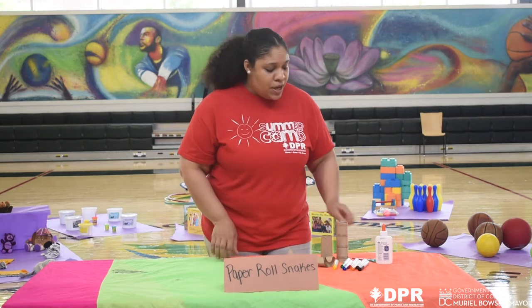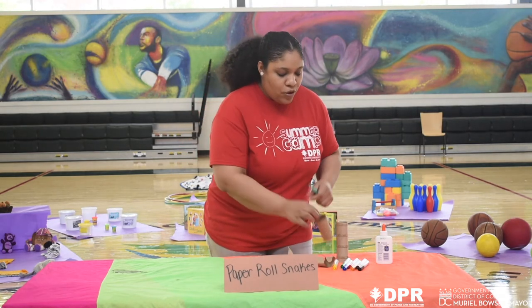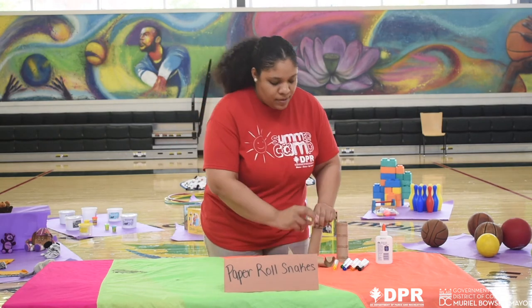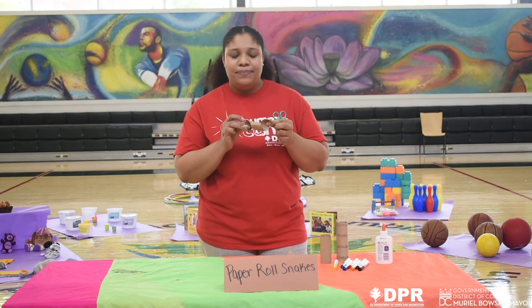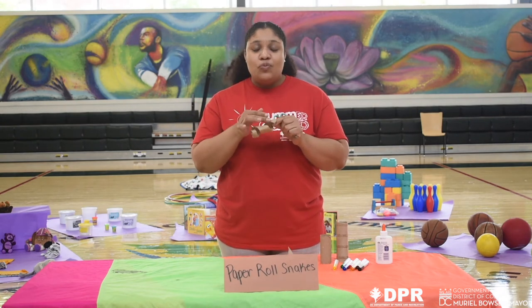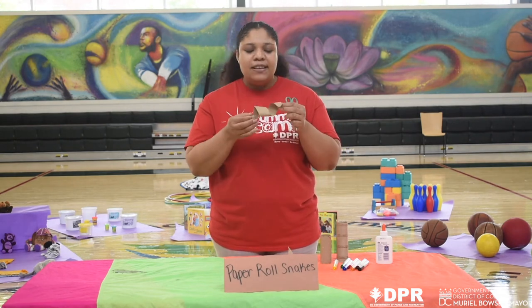The next thing you want to do is take your scissors — ask a grown-up for help if you need to — and you're going to cut out your paper roll in a spiral motion, just like I've done here. Towards the end of your cutting, you're going to round it off and that's going to be the head of your snake. So you have an end and you have a head.